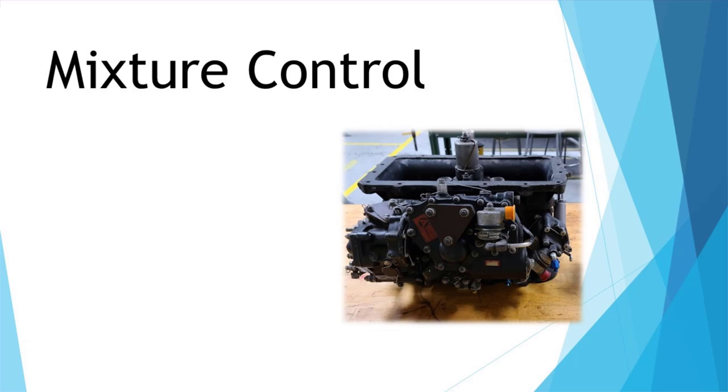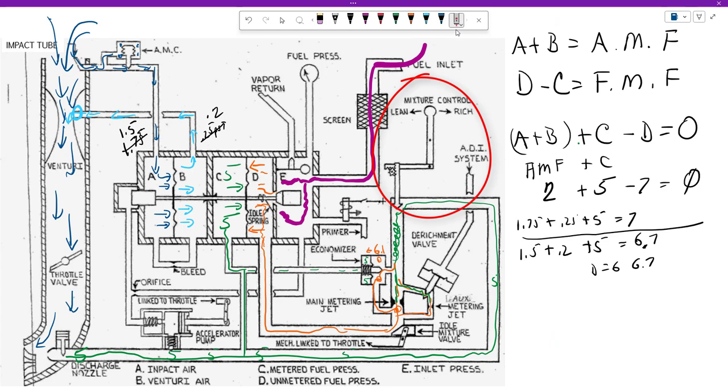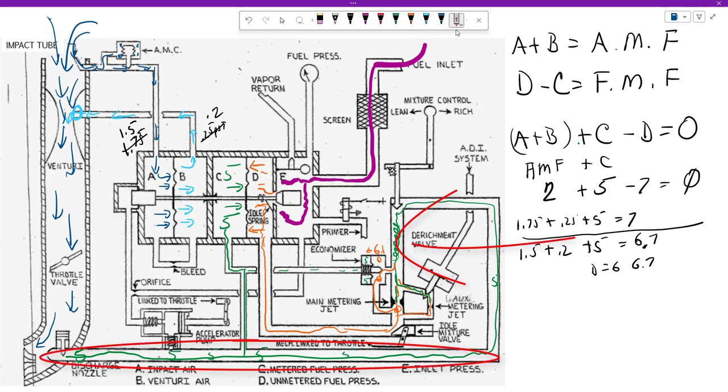Now let's talk about the mixture control. This is pilot-controlled. When the pilot elects to lean out the mixture, in the cockpit you pull back to lean and push forward to rich. Pulling back to lean will push this down, closing this orifice off a little bit more, adding a restriction. We get a pressure drop from this side to that side. If it was 5 PSI here but now drops to say 4.5 PSI here, the discharge nozzle is not going to like that, so it closes down a little bit, bringing this pressure back up to 5. When it closes, we have less fuel out. That's what the mixture control does.